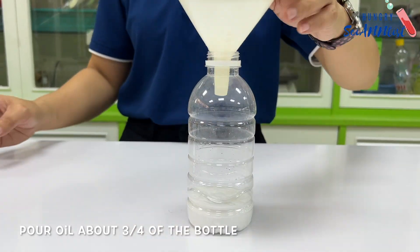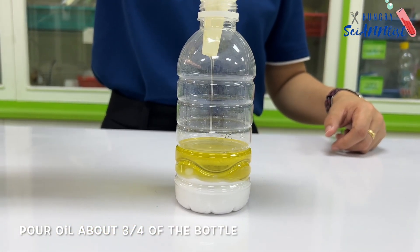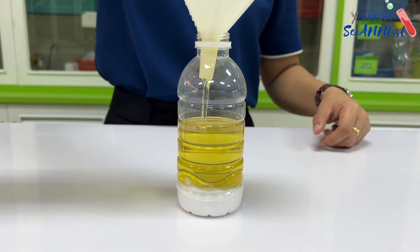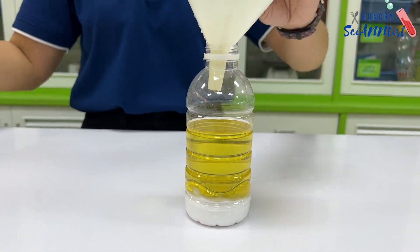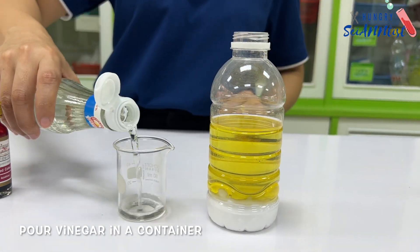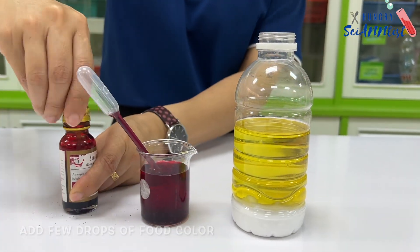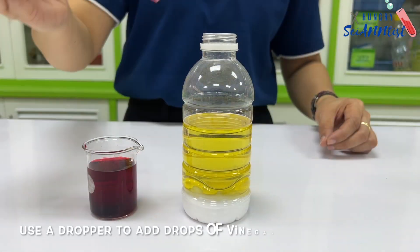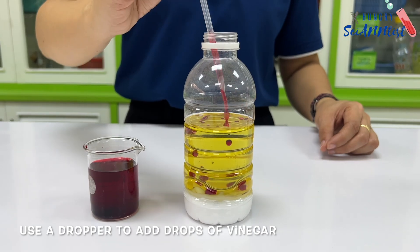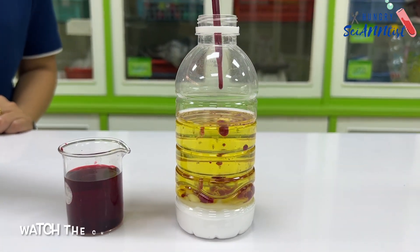Next, pour the cooking oil to about three-fourths of the bottle. Then prepare the vinegar in a container and add a few drops of food color. Use a dropper to add drops of vinegar into the bottle and watch for the chemical reaction.